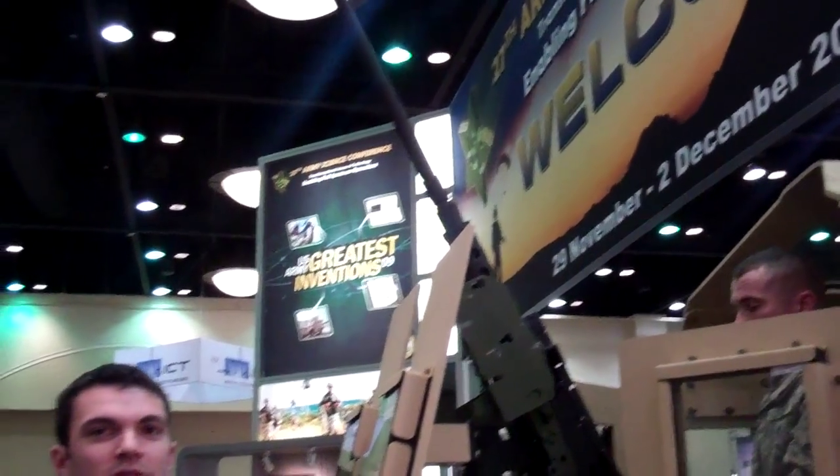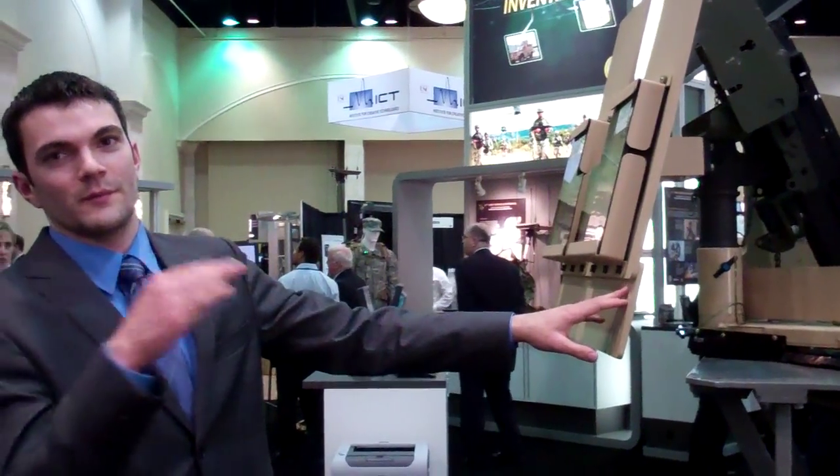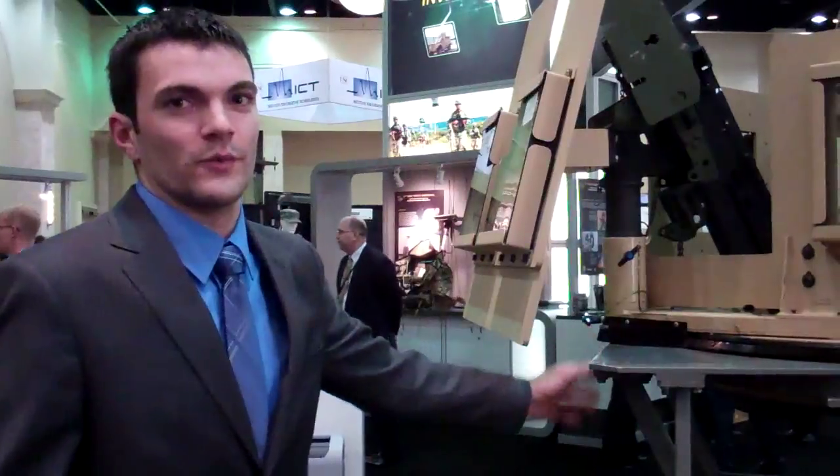The kit consists of the OWAC bearing, the front shield to block ground threats, and all the hardware. We were able to manufacture and send out 700 units to the field within about three months in our shop at Picatinny Arsenal, New Jersey.